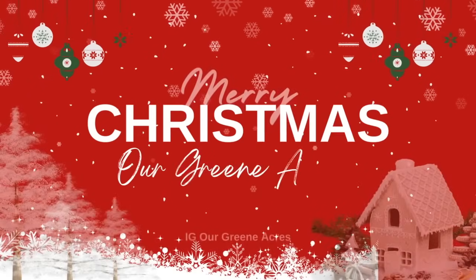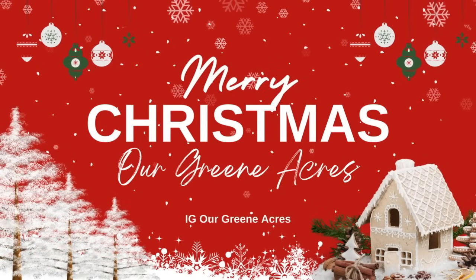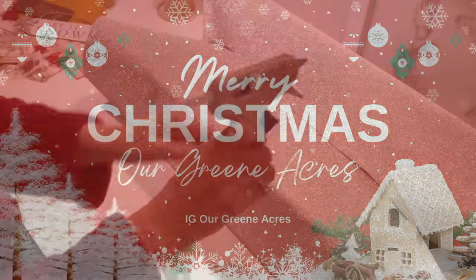Merry Christmas everybody and welcome to Our Green Acres. My name is Teresa. This video today is going to be action-packed, so I hope y'all enjoy it.